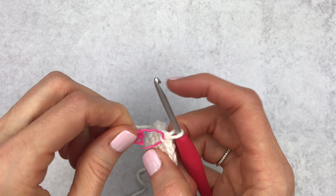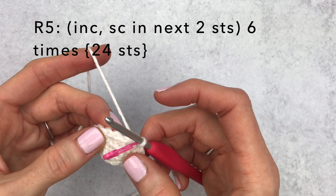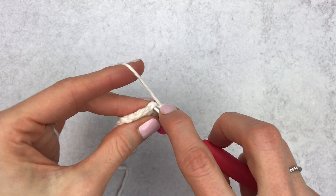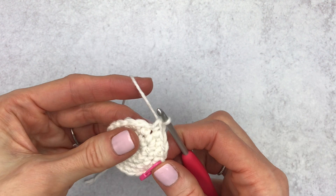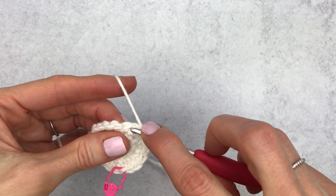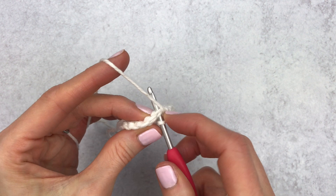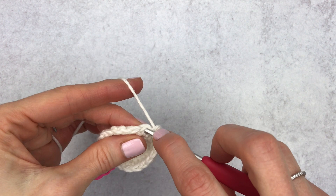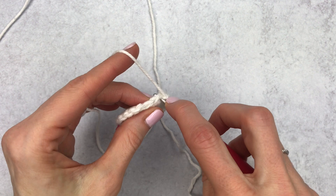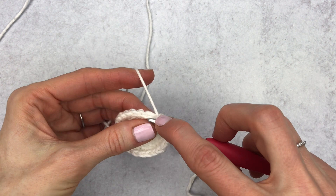For round five, increase in the first stitch, single crochet in the next two stitches — doing this six times. Start with increase one, then single crochet one, single crochet two, then increase two, single crochet one, single crochet two, then increase three, and continue this pattern. For round six, increase in the first stitch, single crochet in the next three — repeating six times. Do increase one, single crochet in the next three, increase two, single crochet in the next three, and continue to the end.